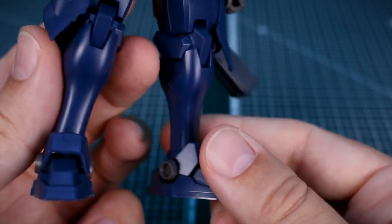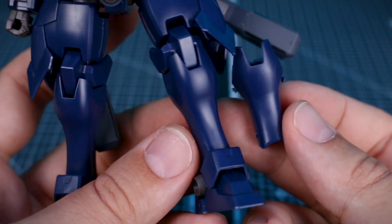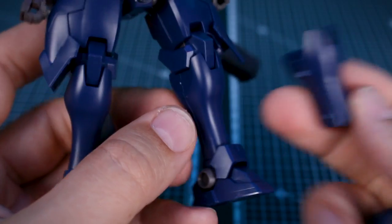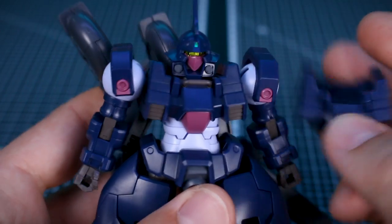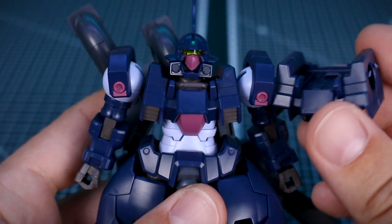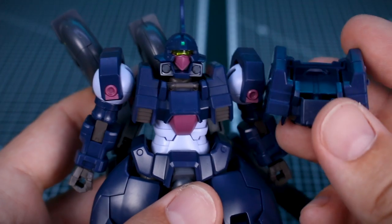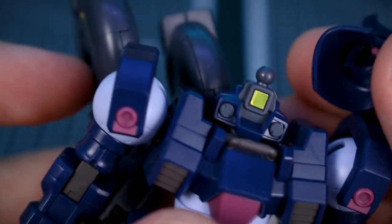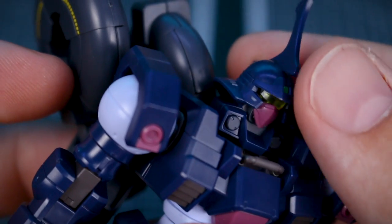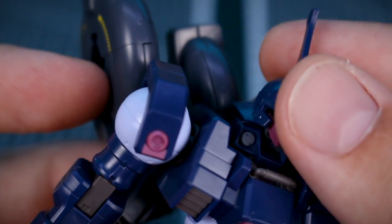With this being a Premium Bandai variant there are going to be extra parts. One notable difference is the new legs are actually a bit longer in the lower leg section compared to the original shorter legs, though if you prefer the shorter legs you can use those with no issues. There are also original chest parts included. The new head is made up of two sections - kind of a neck section and then a head section on top - which makes the torso piece a little different. Taking the top off reveals a Leo-style face inside with a ball joint, and the top part of the helmet fits onto that.